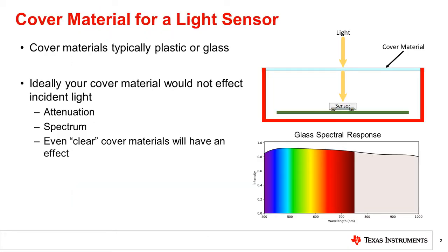Cover materials most often take the form of a transparent or translucent piece of glass or plastic placed over the sensor, as shown. Ideally, a cover material would not change the brightness or spectrum of the ambient light. However, even some seemingly clear materials, like glass, can affect the light passing through.